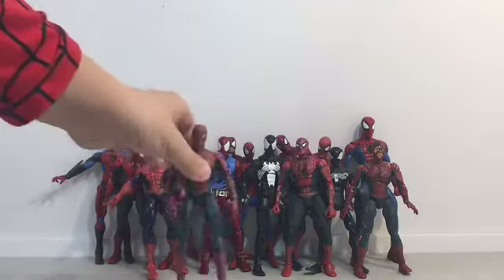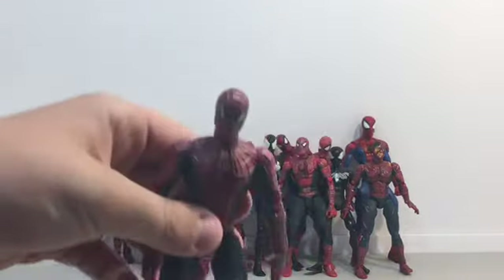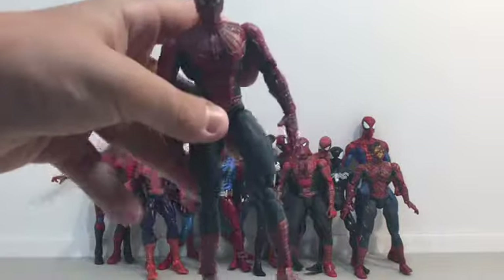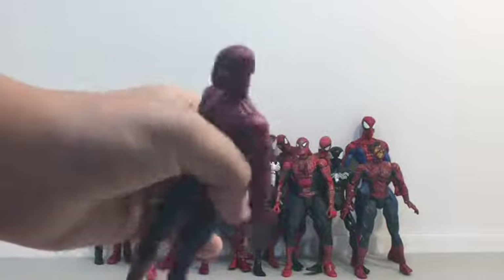Next we have this Spider-Man 1. Both of these that I just had are Sam Raimi figures. Both of them are cool — love both of them.